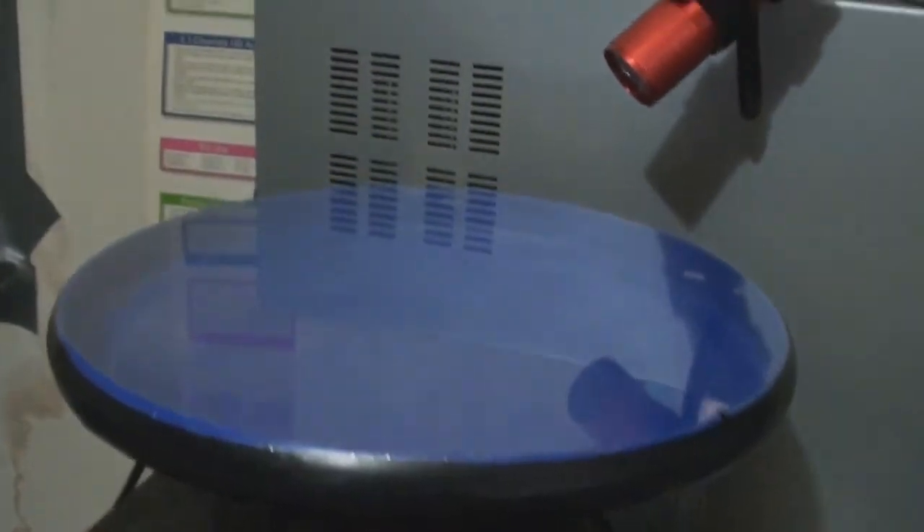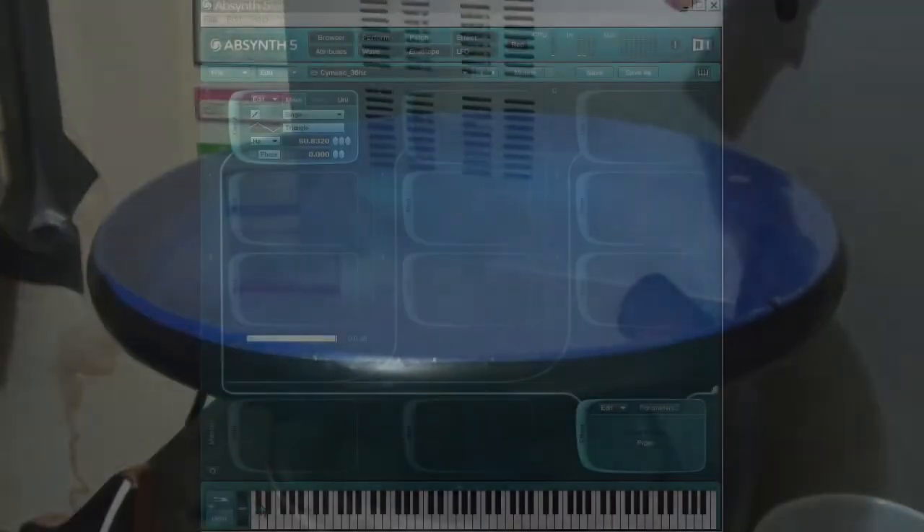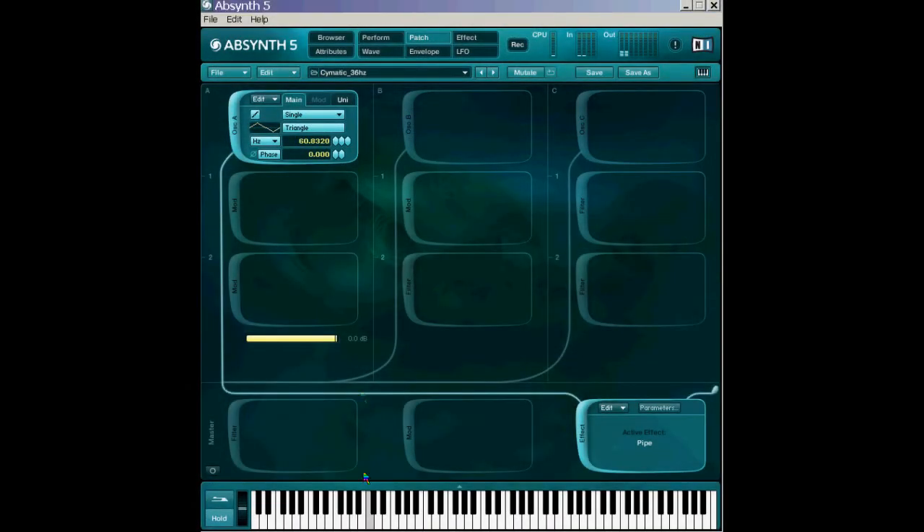Saran Wrap tensioned onto the frisbee like a drum skin. I am assuming that different tensions will result in different resonant effects. I use Absinthe 5 for the tone generator.